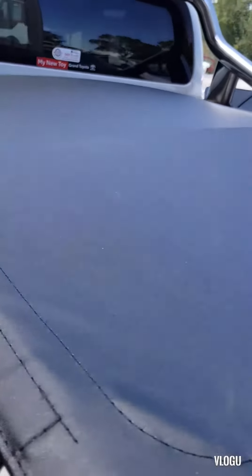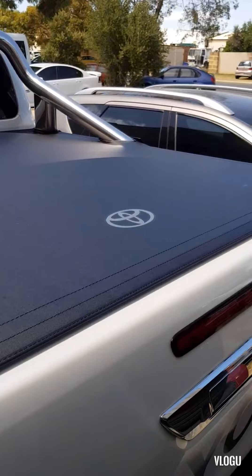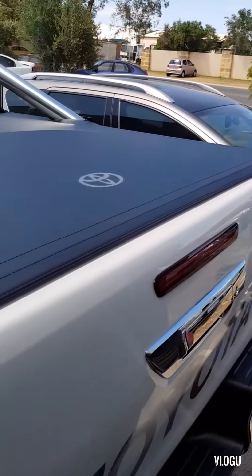Well then, that's the soft tonneau cover install for my Hilux.